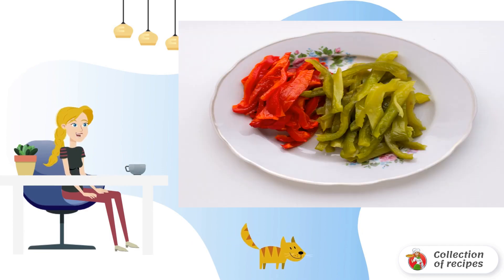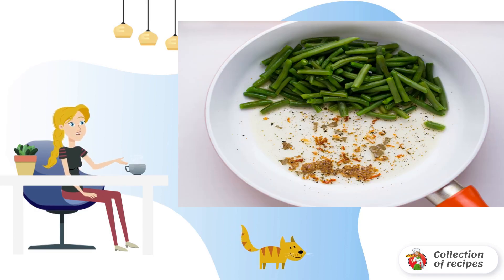Bake sweet peppers in the oven, then peel off the seeds and tails and cut into thin strips. Put the beans in boiling water for 2-3 minutes, and then quickly flip them into a colander.